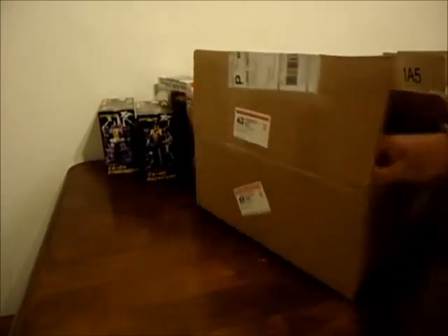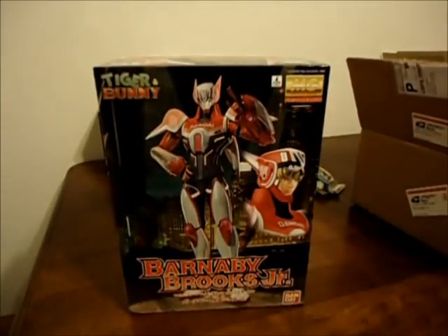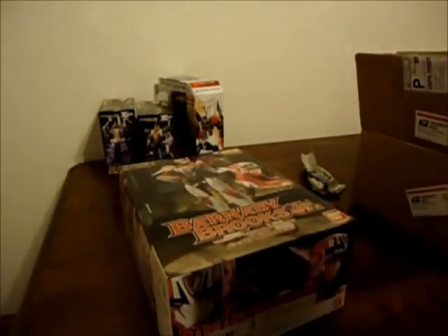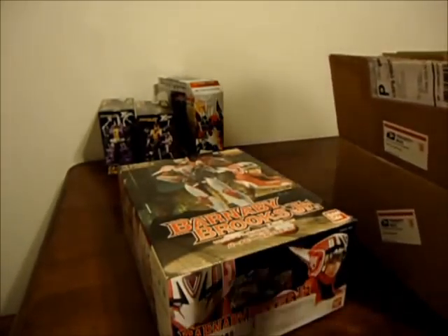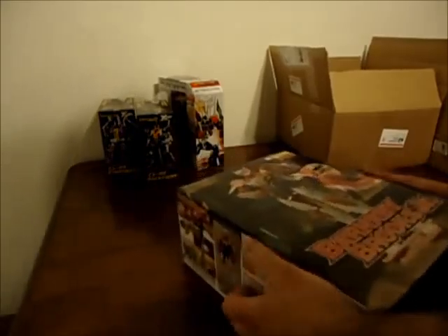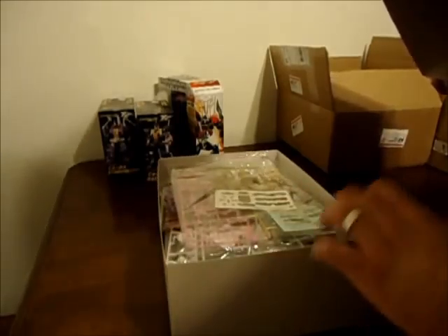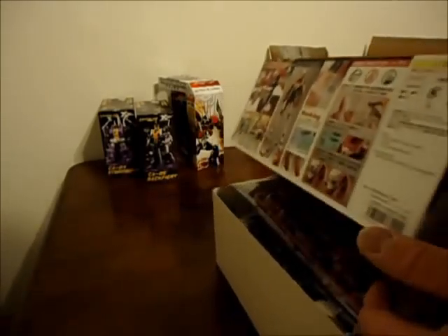Here's the last box, which is from Tatsu Hobby. It is the Master Grade Barnaby Brooks Jr. Figurized. I got the Wild Tiger, so why not finish it with the Barnaby? Let's open it up — some gold pieces in there. Alright, I'm gonna start building this today.